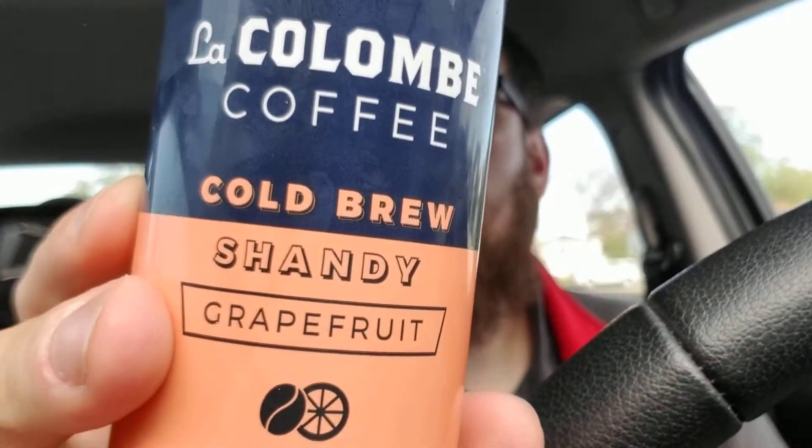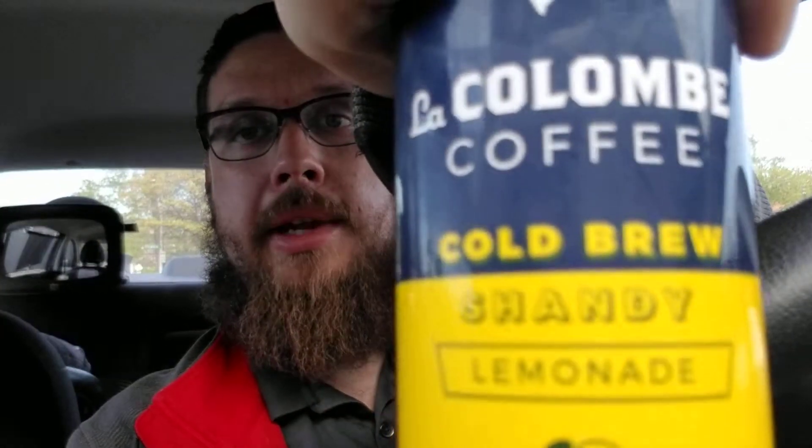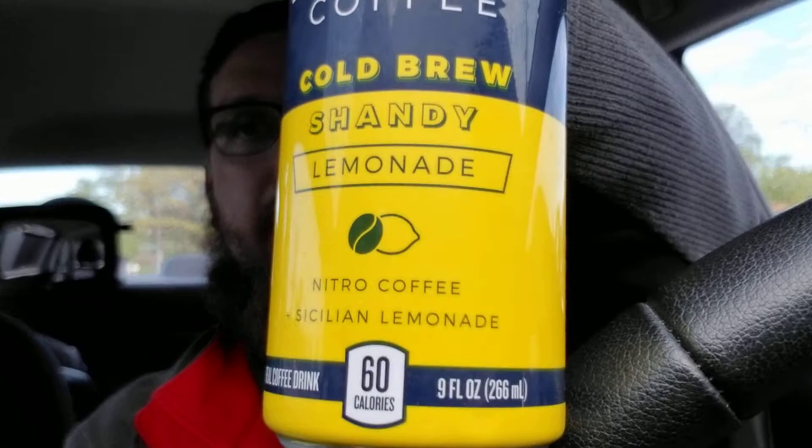I've had something like this before. This is called a cold brew shandy. It comes in grapefruit and it comes in lemonade. If you're familiar with the word shandy, what I've had before is in beer — Lagunitas and Sam Adams both make types of shandy, where you take a beer and mix it partially with some kind of fruit juice. And that's exactly what we have here: cold brew coffee mixed with fruit juice.